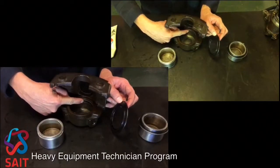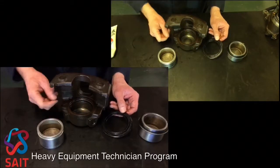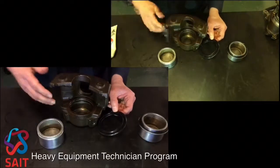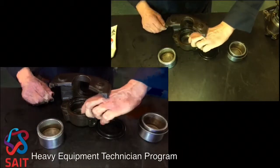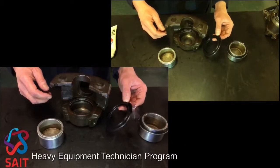You can see I've put the quad ring — or the square cut O-ring — into the caliper and I've lubricated it already. Please be careful: whenever you're putting an O-ring in, make sure there are no twists or rolls in it, make sure it's in the groove properly, and clean the groove to make sure it's okay.